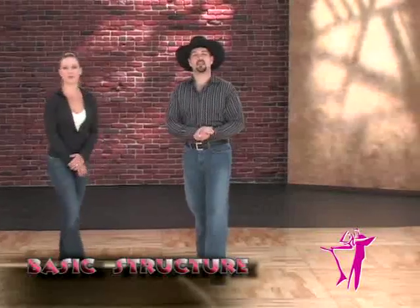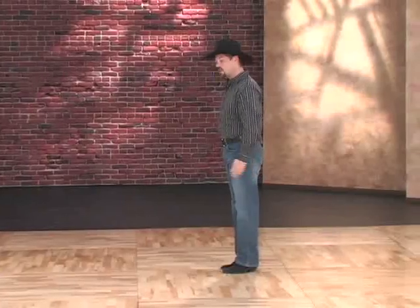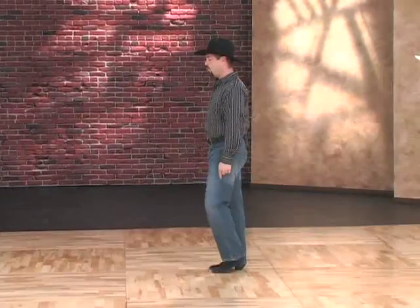All right, let's get started. Country Western 2-Step is done in a six-count basic. The way we count it is numerically one, two, three, five — holding the fourth beat and holding the sixth beat — or counting it quick, quick, slow, slow, which is the rhythm most of you will be familiar with. If I dance just the gentleman's footwork sideways, it looks just like this: quick, quick, slow, slow, or one, two, three, five.